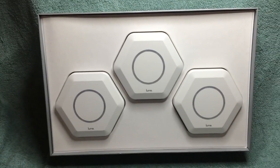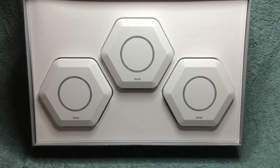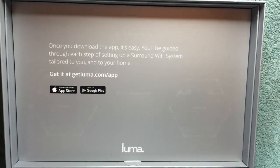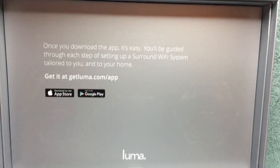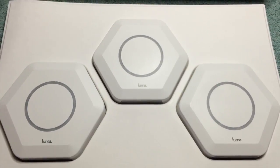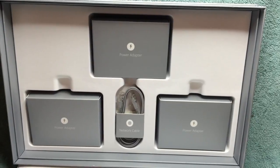There are the three devices you'll place throughout your house to give you the Wi-Fi coverage you've been waiting for. Setup is done through an iOS or Android app, so get that downloaded. Also make sure you keep track of your power supply and Ethernet cable, because we're going to need those.